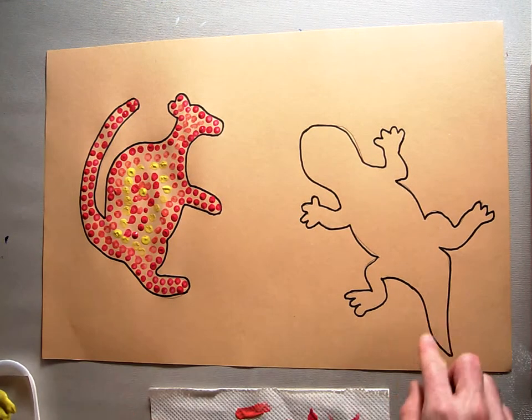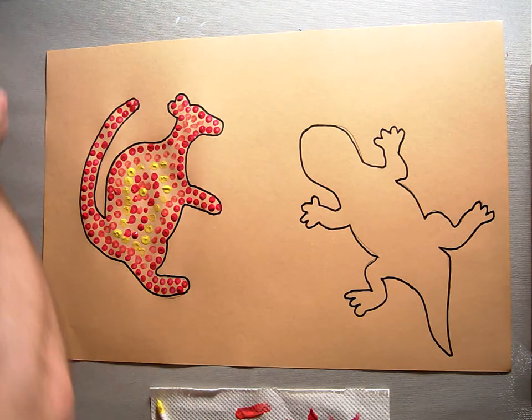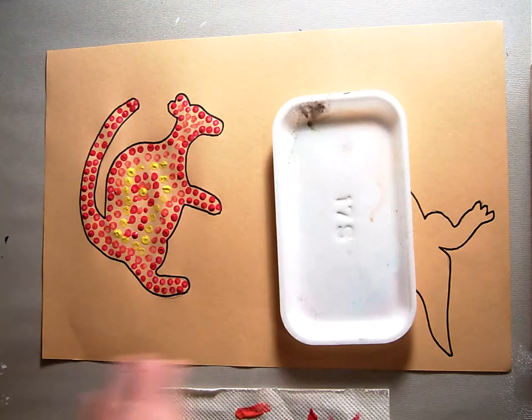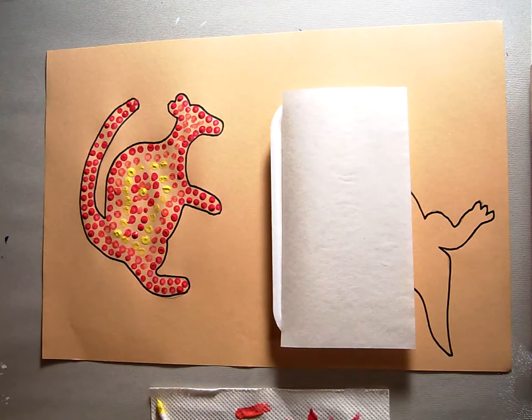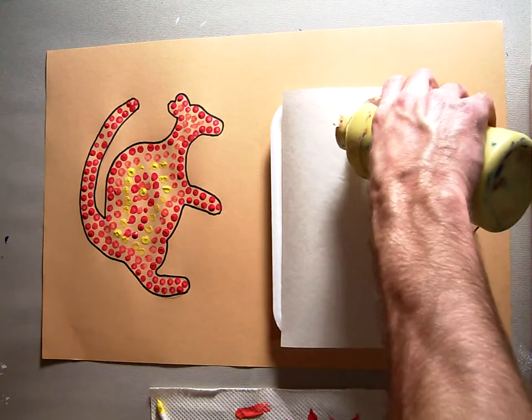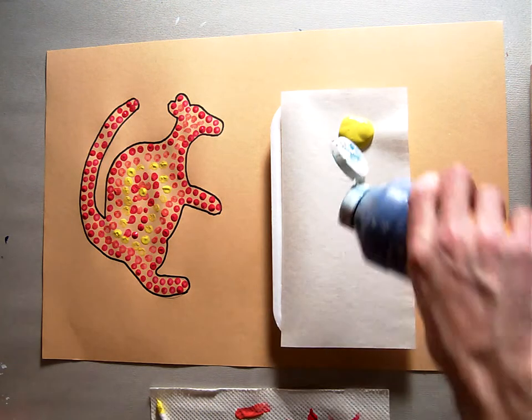In the next section I'm going to do Mr. Gecko, and I'm going to use a different color scheme for him. Last time I used my red and yellow, and this time I'm going to change. I'm going to get myself a new palette paper here so as not to confuse things, and I'm going to do my green — I'm going to get yellow and blue, and I'm going to do him with yellow and blue.